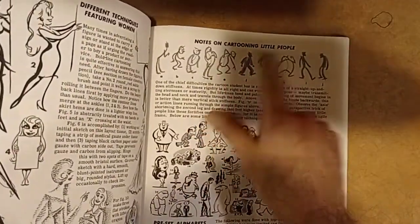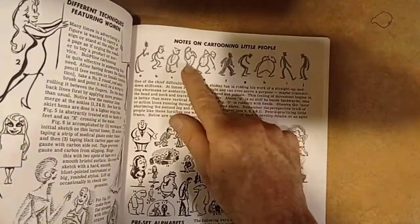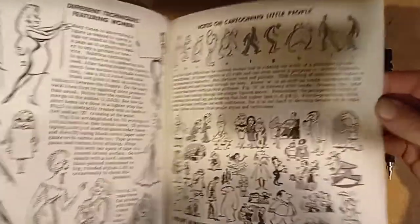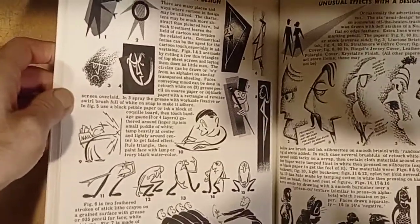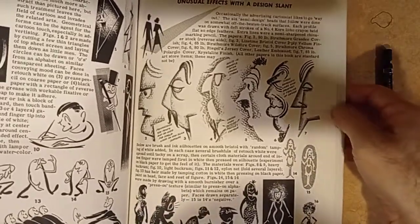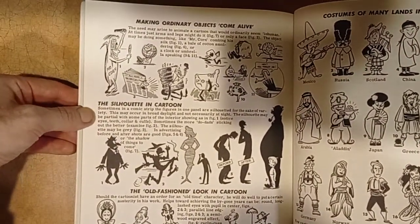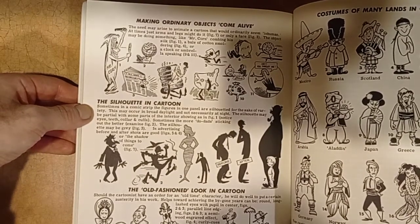These are cartooning little people, in case you want to draw little people — just by starting with the gesture line, and you do the cartoon people afterwards. Cartoon design, unusual effects with design slants. I don't know what they mean by that, but I got to read this again. I haven't seen or read this book in years, and I finally got it. It took me at least 10 years to get this book, believe it or not.